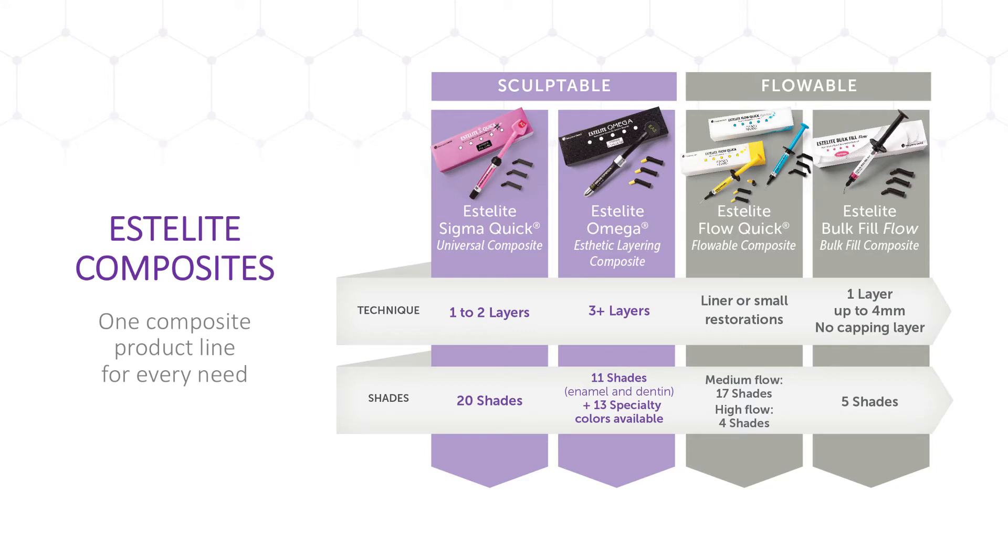Omega is designed for more complex aesthetic cases that may require three or up to five layers to achieve a polychromatic restoration that recreates the hue, value, and chroma of the tooth. A flowable variation, Estolite FlowQuick, is also available in medium or high flow for cavity linings and class 5 restorations. Tokuyama also offers Estolite Bulk Fill Flow, which simplifies direct restorations by offering the unmatched cavity adaptation of a flowable, the ease and speed of a bulk fill, and the strength and aesthetics of a universal.